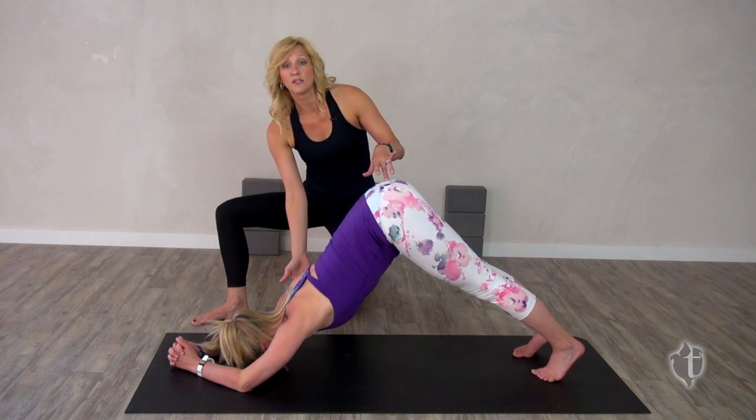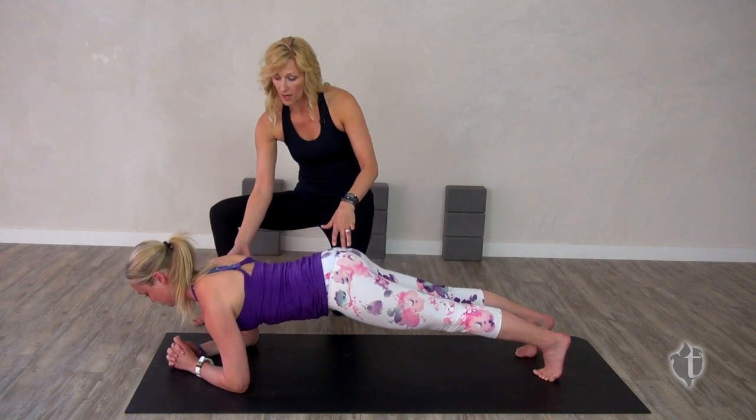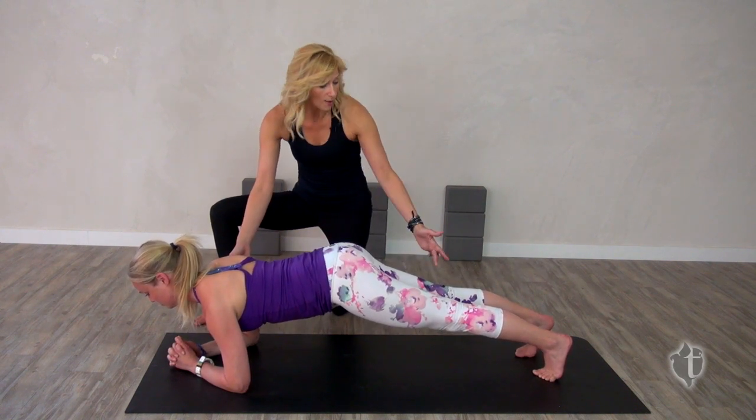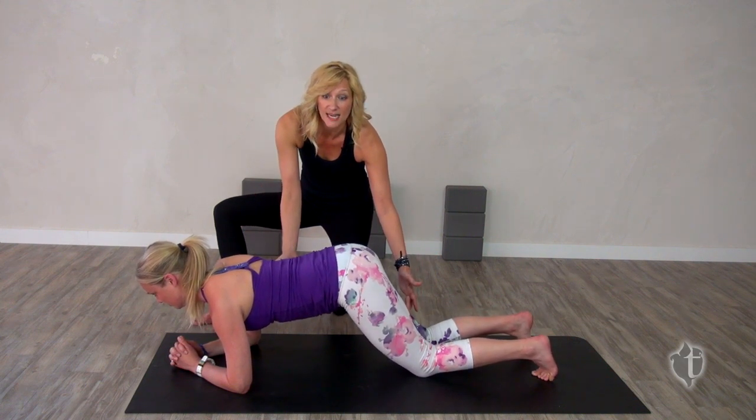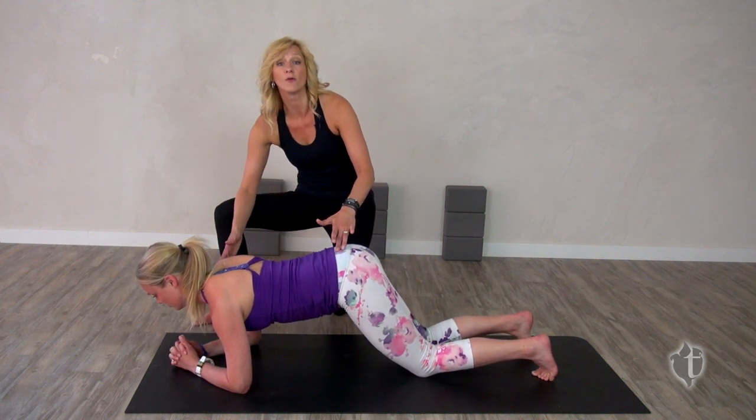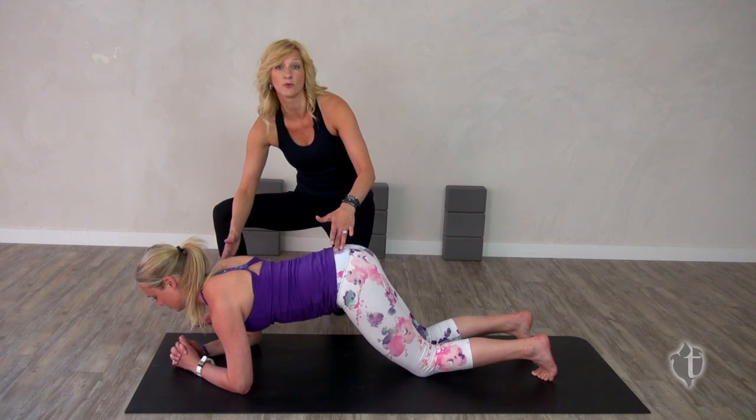From here we'll move to plank pose, so simply shifting your weight forward, shoulders over elbows — option to drop the knees to the floor until you build the core strength to maintain this. This increases the heart rate, which reduces the body's natural stress response.